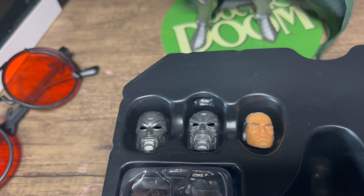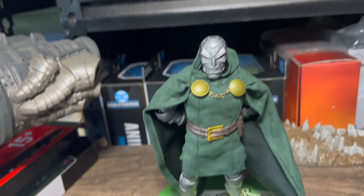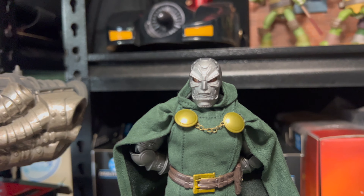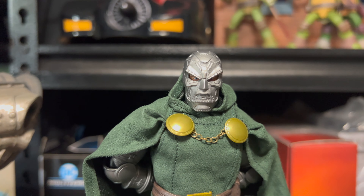I don't know — I think I just prefer the standard default look. All the bolts and stuff. You can see his eyes underneath the mask.